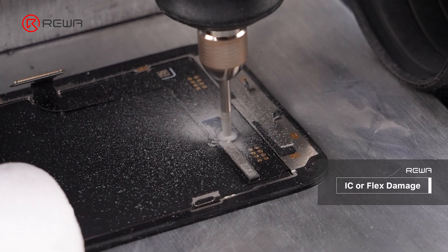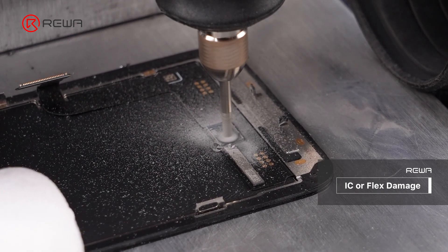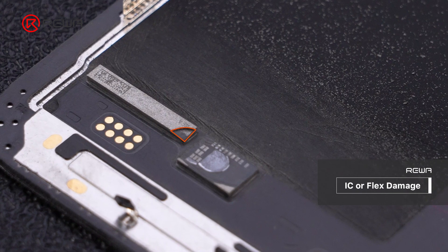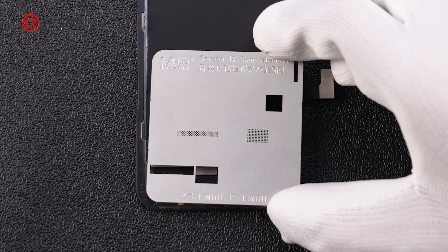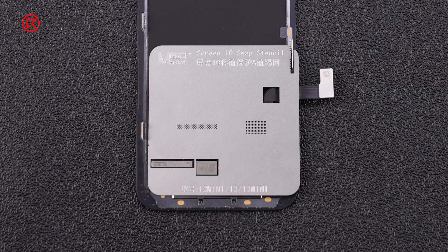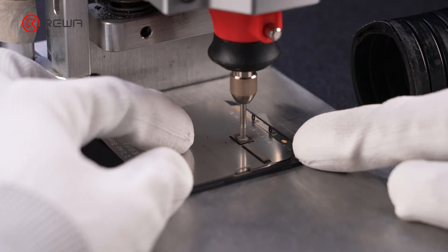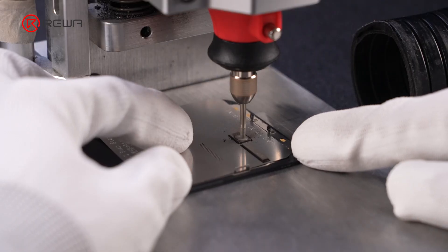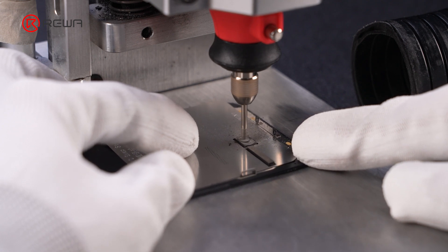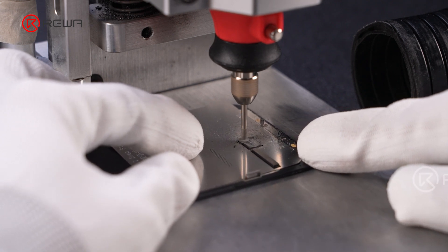Here, we demonstrate a common operational error. This IC of the iPhone 13 mini is very close to the Touch IC. Move the screen slowly during grinding to prevent damaging the nearby IC. Also, RevaLab suggests you use an IC stencil to protect the flex cables.